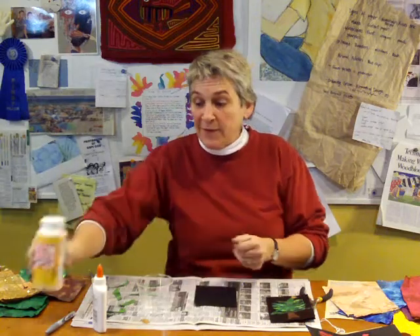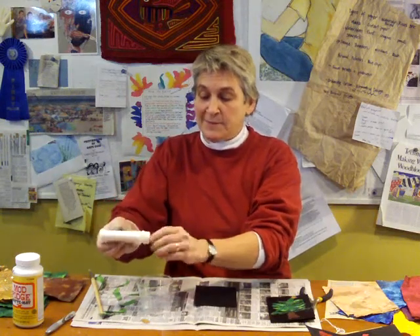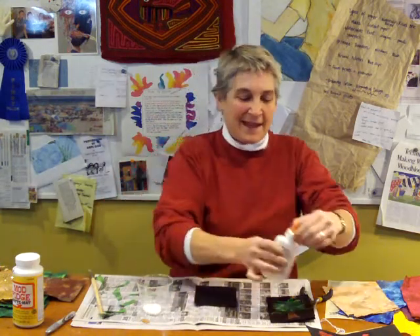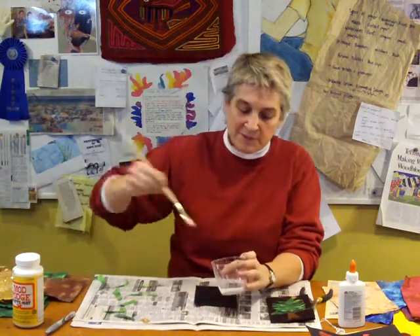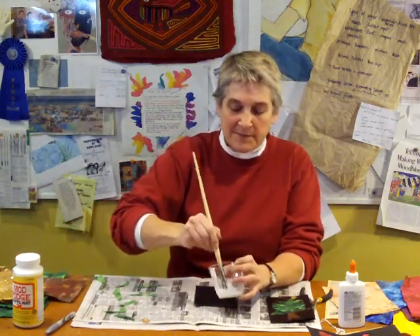So, you can either use Mod Podge — this is the mat, this is what I would prefer — but you can also use some diluted Elmer's glue. To make this, put some glue in a cup, add a little bit of water, a little bit — go easy at first. You just want it to be able to spread nicely with the brush. I'm going to stir this up. Okay, that looks good.